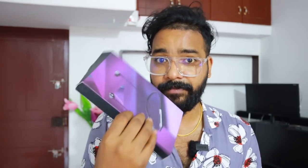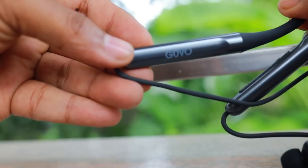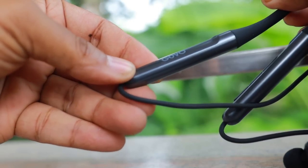In this video, I will give you two products: Govo 621 and Govo 900. I will give you a quick review and intro video, and I will give you a giveaway. I will tell you about it — stay tuned guys.